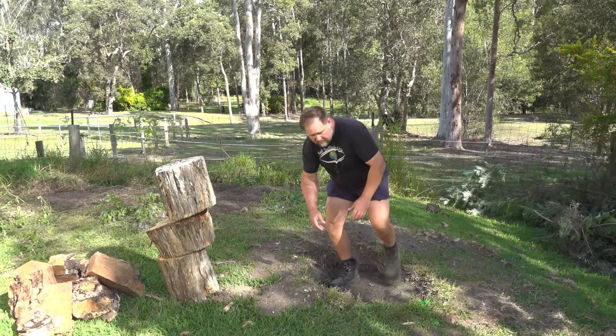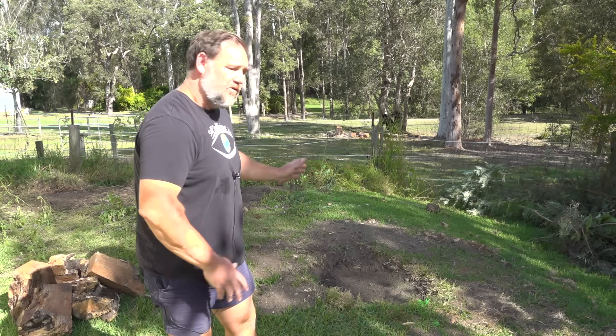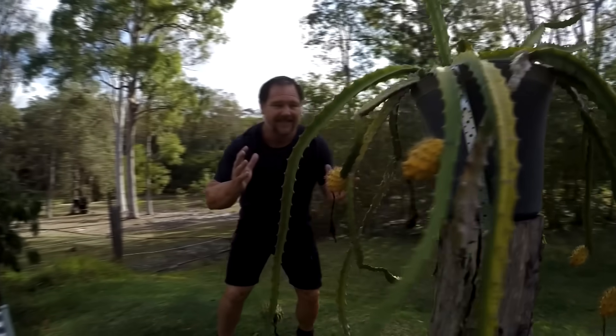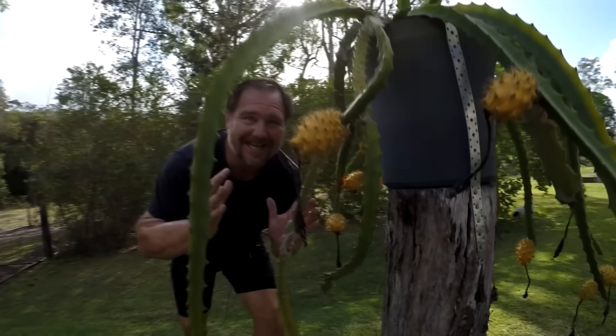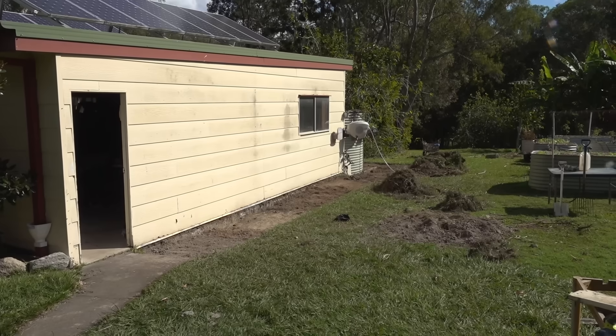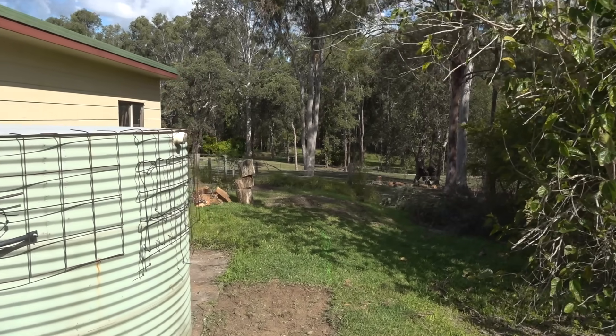If you've been following me for a while, you'd know that I successfully grew a dragon fruit vine in a container right in this spot on the stump that I have now removed. But I'm in the process of concreting this area behind our shed so it can be used as a nursery, and the stump had to go.